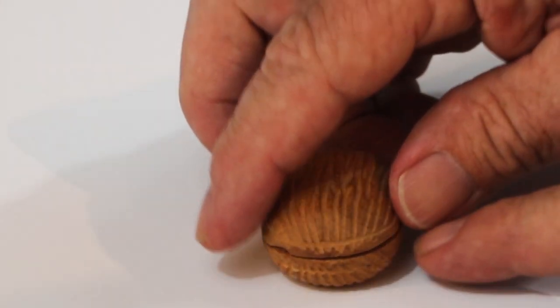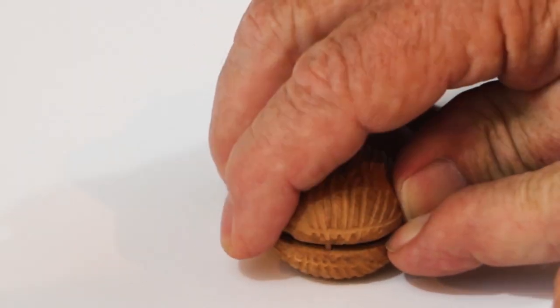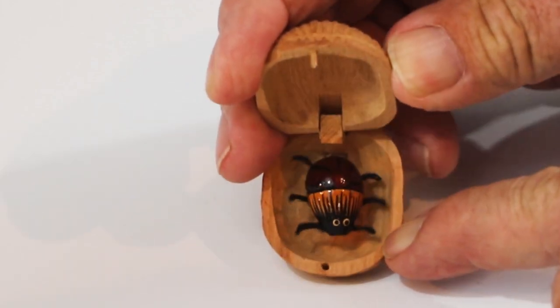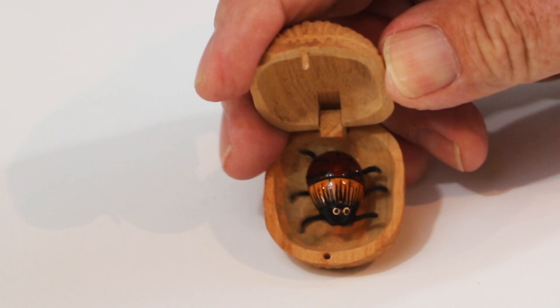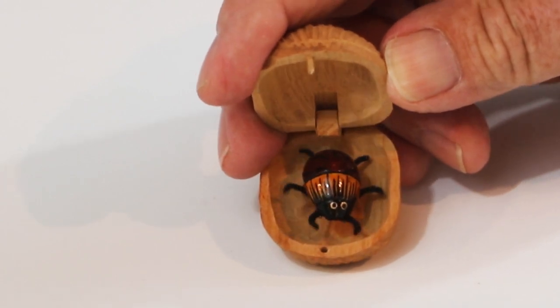This little toy has six balanced pendulums which are sensitive to almost any vibration.